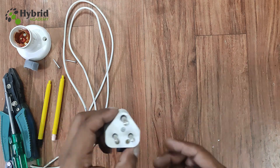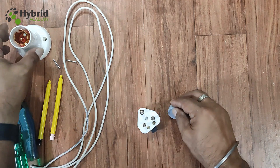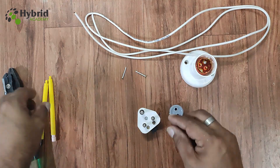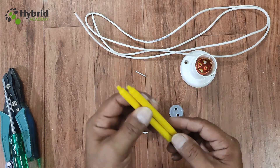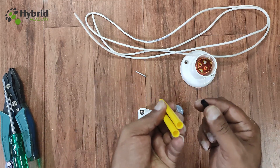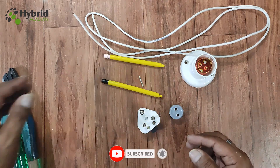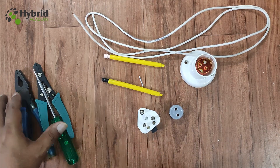For this, we will need a 3-pin plug top like this, a small cap, a holder, a piece of wire, 2 small nails, and 2 old sketch pens without the felt tip. I have already cleaned them and removed the inner part of the sketch pen — just the body of the sketch pen — and of course some regular tools: screwdriver, cutter, etc.